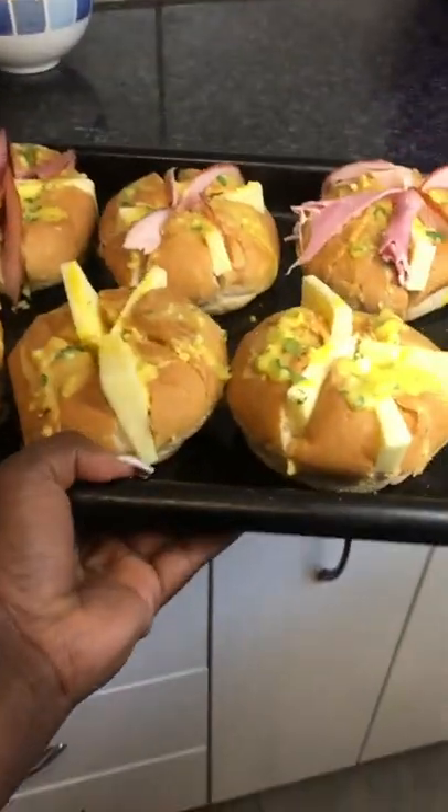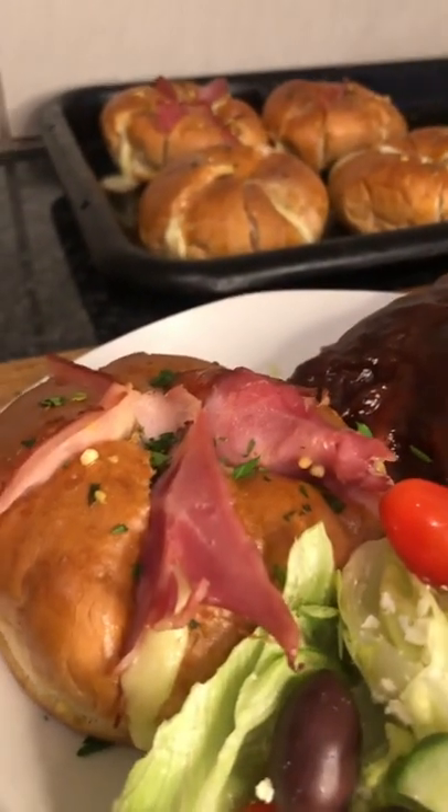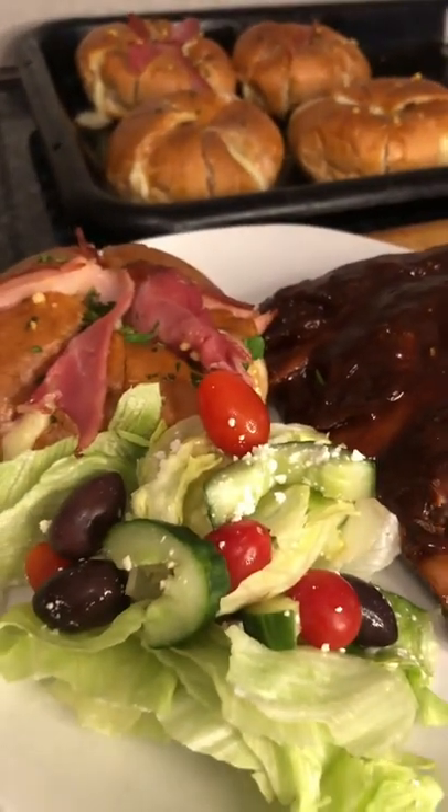Pop that into the oven and bake at 180 degrees for about 6 to 8 minutes, and you should have these deliciously crispy cheesy garlic buns.